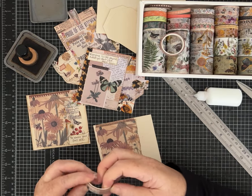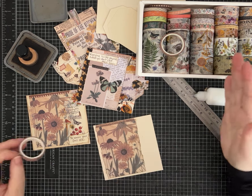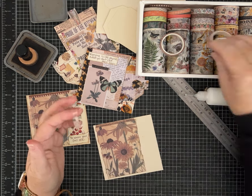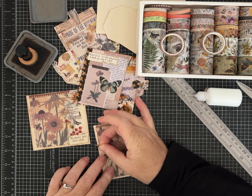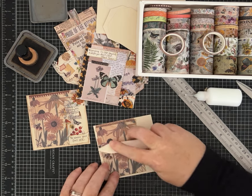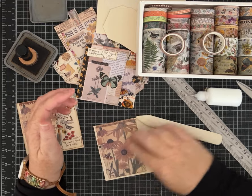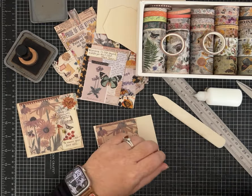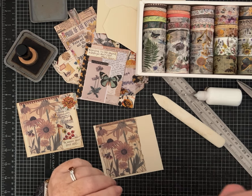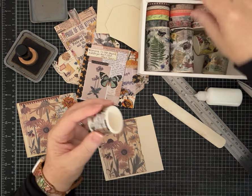I usually organize my washi tapes in plastic containers so I can see what I have. I've been looking at some dispensers — almost like a tape dispenser — that can tear the washi tape for you. You pull them and they roll off. I haven't invested in any of those yet, but I've been looking at them. If anybody has those, tell me the pros and cons — I would love to hear what you think.